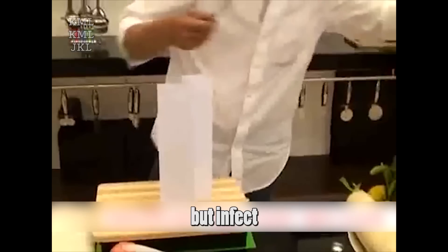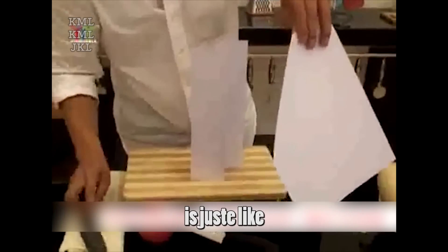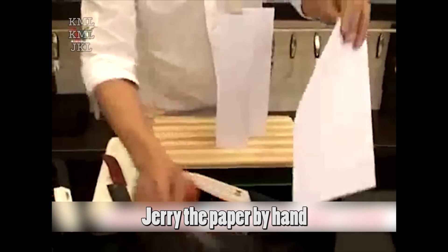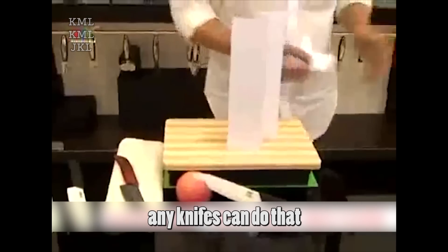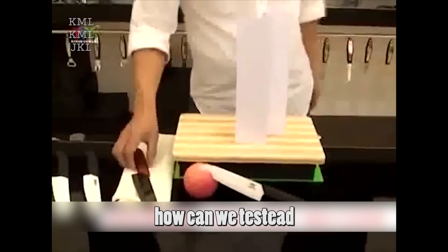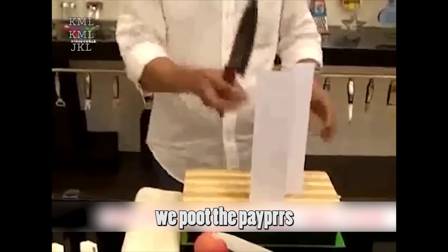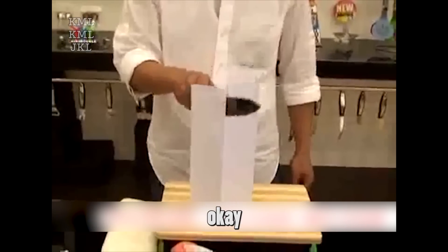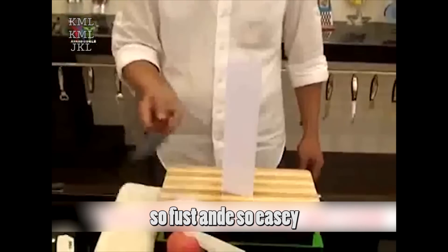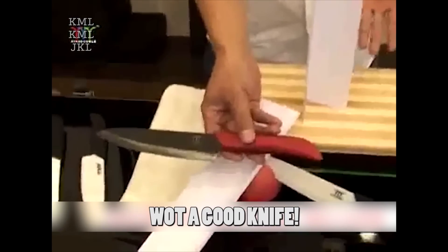This method can work, but in fact, if you use it to test the knife, it's just like tearing the paper by hand, not by the knife — any knife can do that. So how can we test whether a knife is good or not? Now we put the paper standing on the block and use the knife to cut it softly and slowly. Look, we can cut the paper so fast and so easily. Amazing! What a good knife!